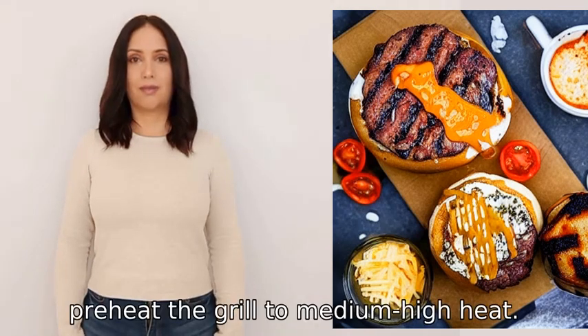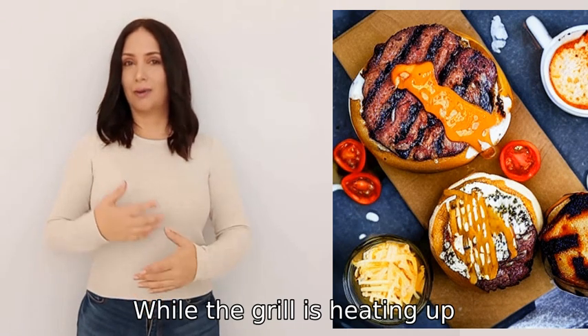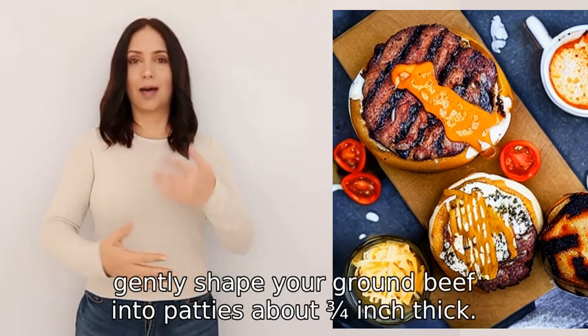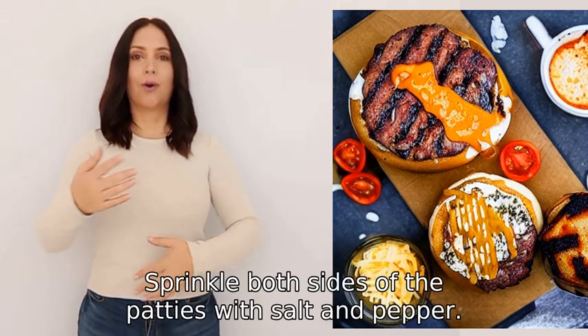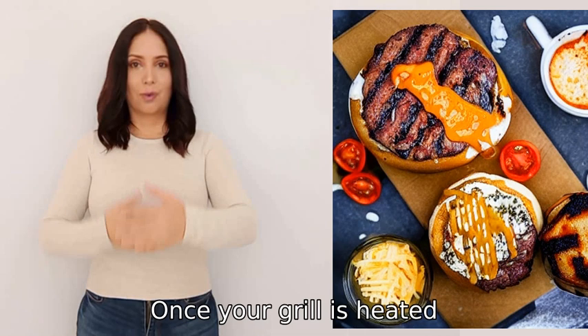First, pre-heat the grill to medium-high heat. While the grill is heating up, gently shape your ground beef into patties about three-quarter inch thick. Sprinkle both sides of the patties with salt and pepper once your grill is heated.